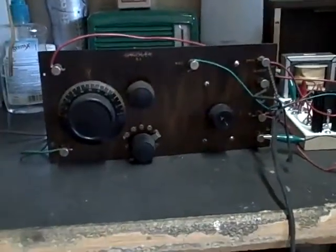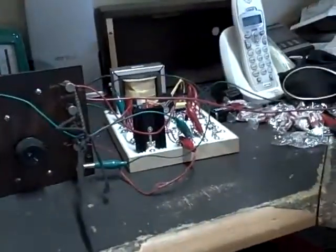The Crosley 51. I built the power supply, got the Crosley, got the tubes in, and hooked the headphones up.